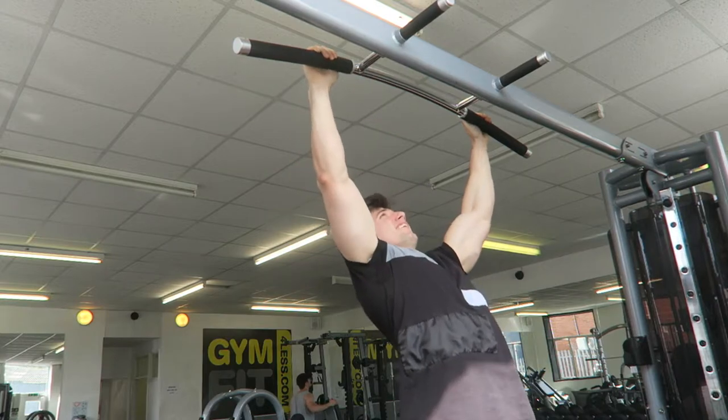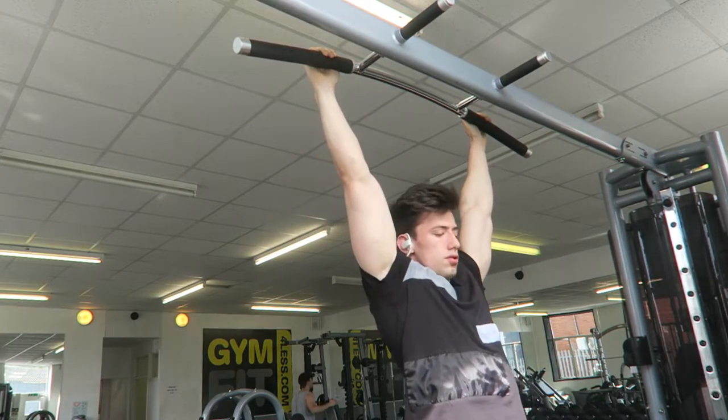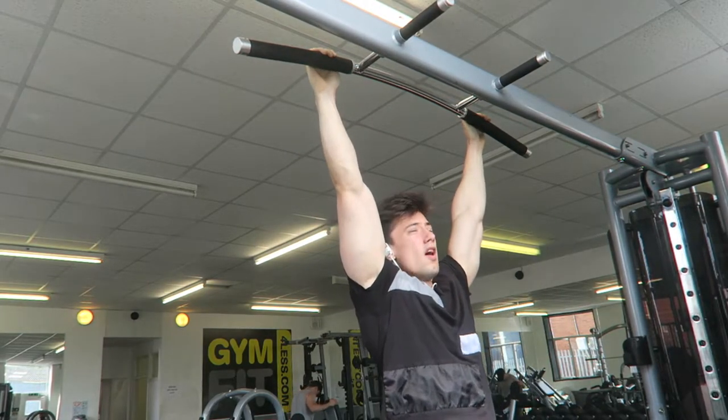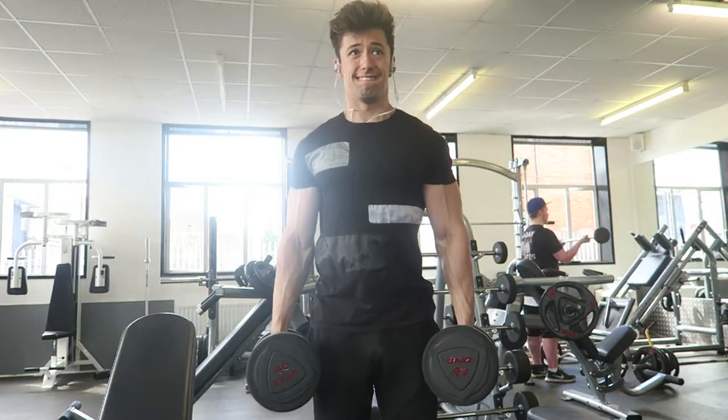Pull-ups — we managed to get a set of 10 here, which I'm really happy with. The symmetry is good. That's what I want to do on pull-ups — work on the symmetry. It's a bodyweight exercise, there's no excuse for bad symmetry. So I did 1x10, 1x8, then 2 sets of 6. The rest time was short though.